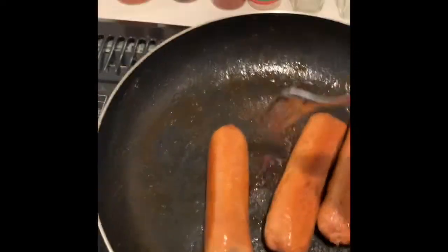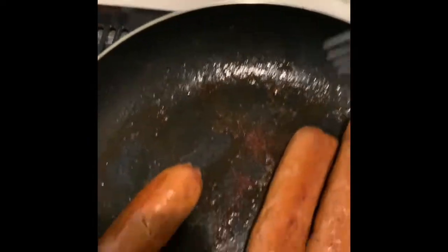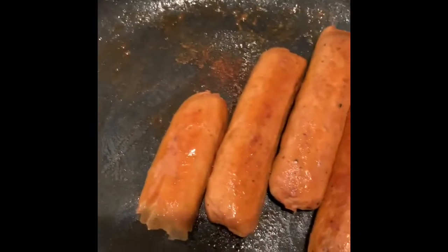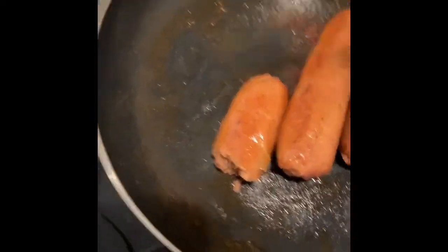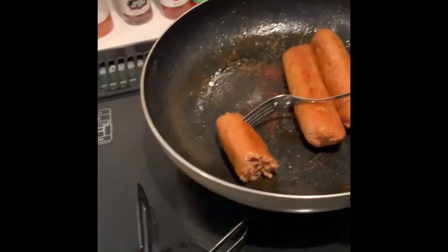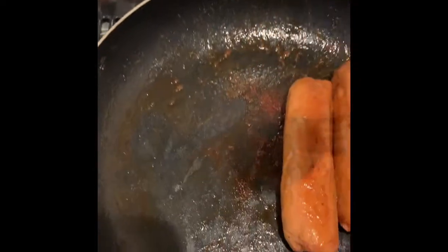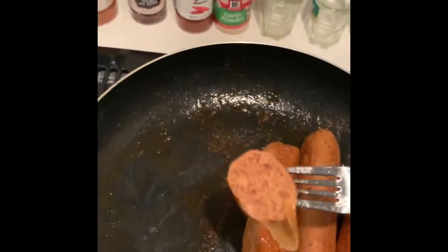All right. Really? That's meatless? It doesn't taste like it. Unbelievable. This one in particular is like a cayenne — so cooked a little bit. Oh my god, that's good. Look at it. That's good.